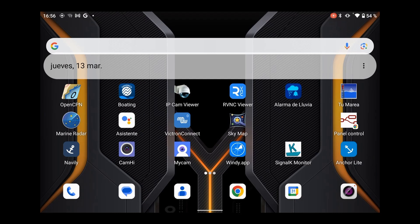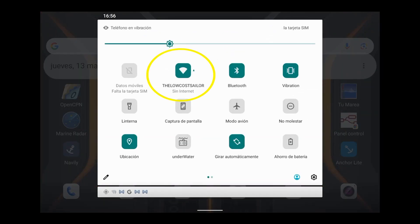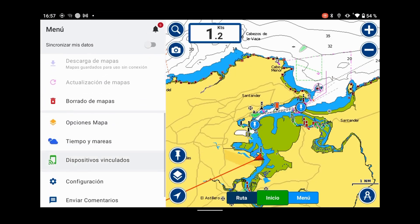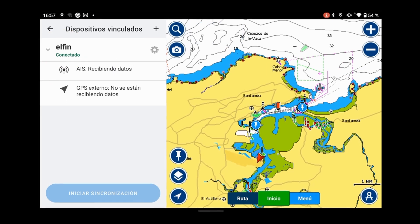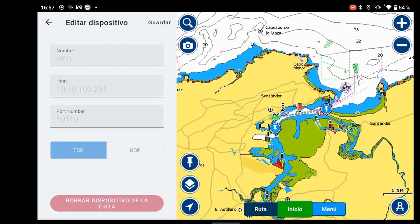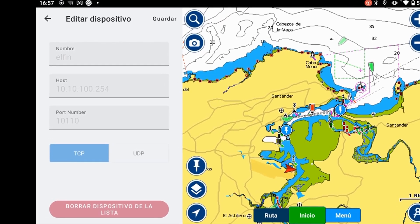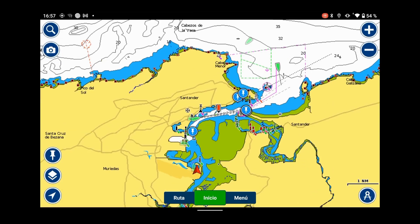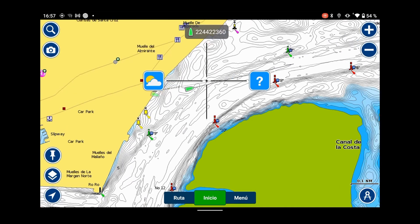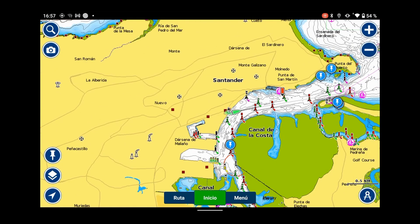Everything is up and running. The AIS is running, and the Elfin is offering us an access point and all the data on port 10110. Open Navionics on your tablet, connect to the new Wi-Fi network, then go to Menu > Link Devices — it will have already detected the device automatically and be receiving data. If not, manually press the plus button to create a new TCP device, enter 10.10.100.254 as host and 10110 as port, and nearby ships will appear through your AIS equipment. You need an active Navionics subscription and nearby ships for this to work. You can also do this with OpenCPN or other plotter software.